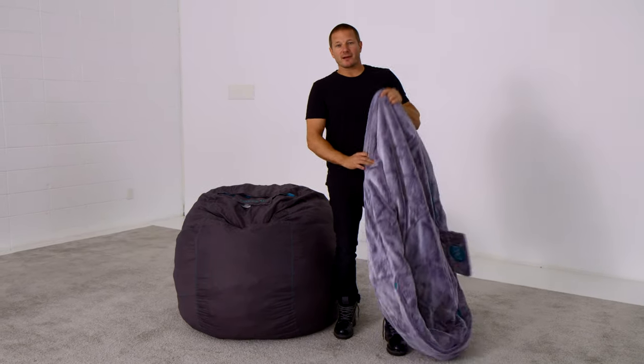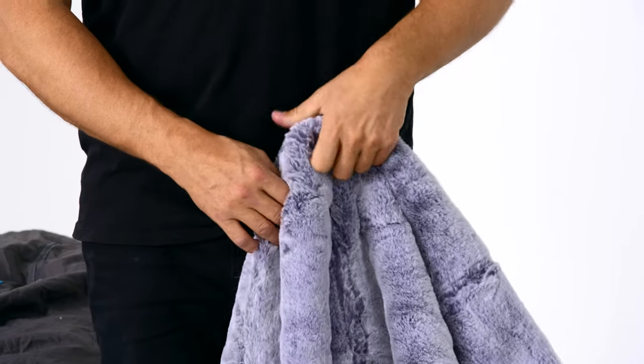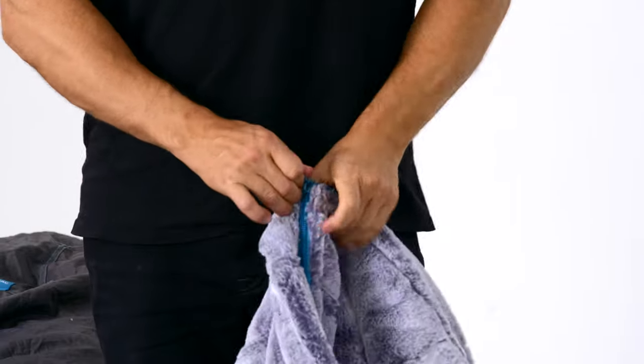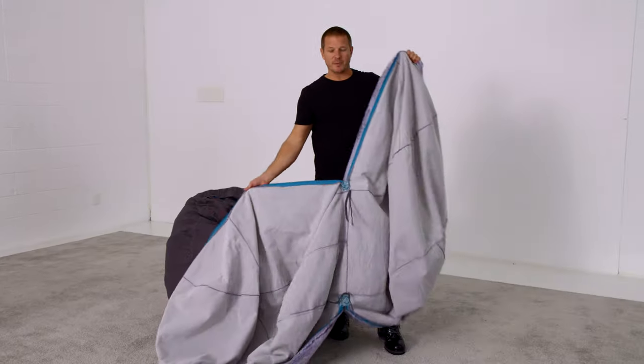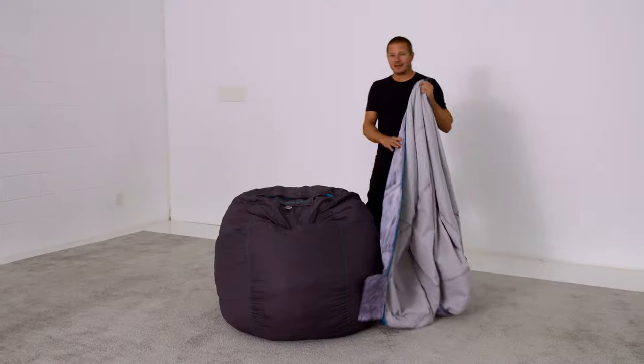Zippers on Love Sack covers are extremely long. This is to make it easy to put on, take off, or throw in the washing machine any time you like. Open up that entire zipper.